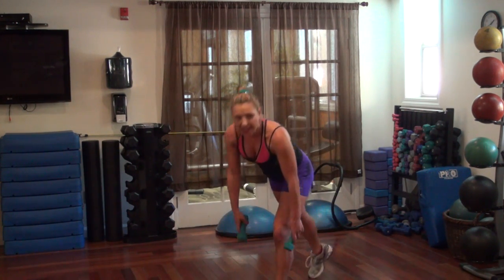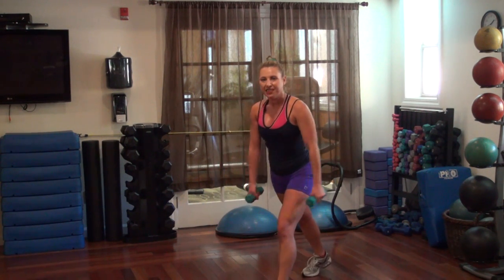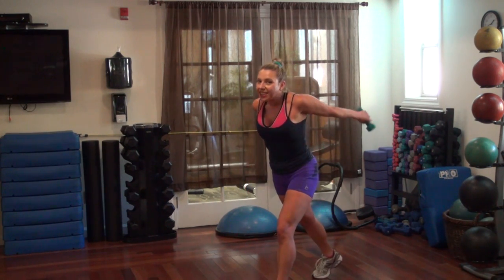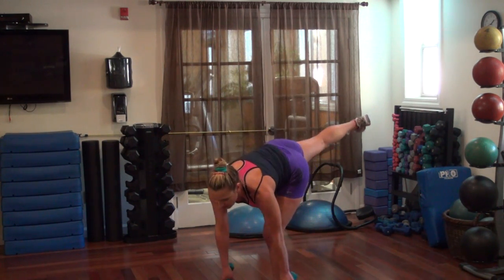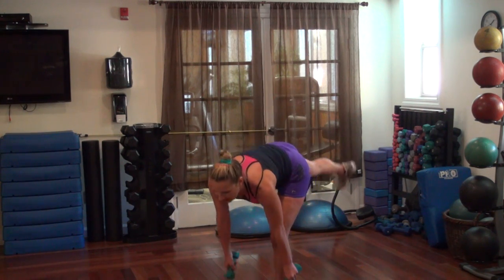Knees getting a good combo today — a little bit of dancing, a little bit of strength, a little bit of silly. My signature. One more, down, up.